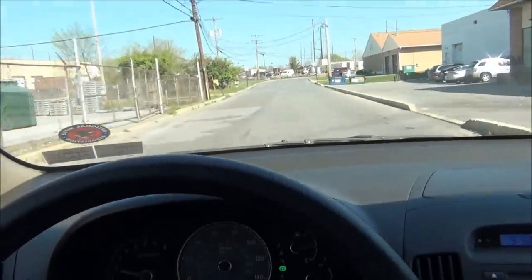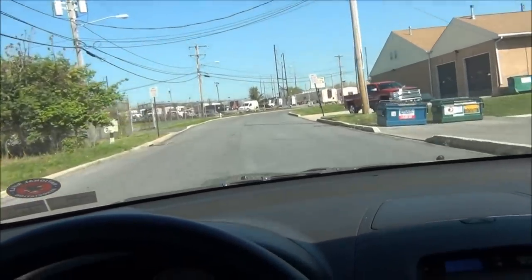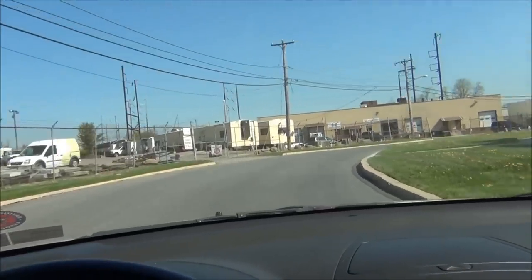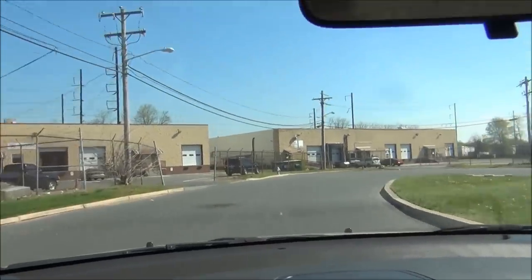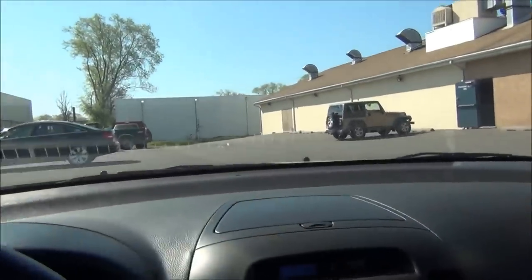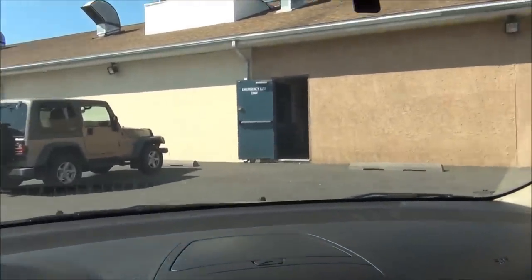My gun shop just got some Glock 26s in and I can't seem to find the Ruger SR9 Compact, so I put some money down on a Glock 26. You're probably going to see a Glock 26 video next week or in the next few days. It's really the same size as the SR9 Compact, maybe even a little smaller. Nothing wrong with getting another Glock — I don't think I've ever had a 26. Alright, I'll see you guys later.